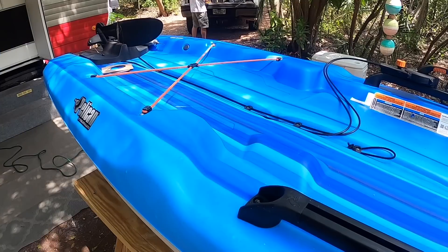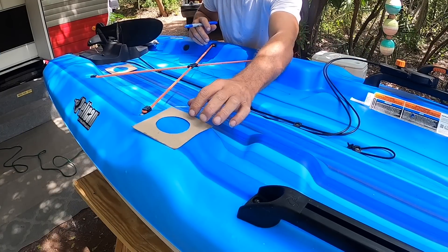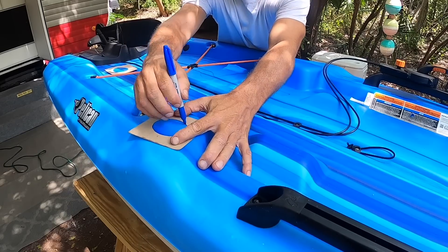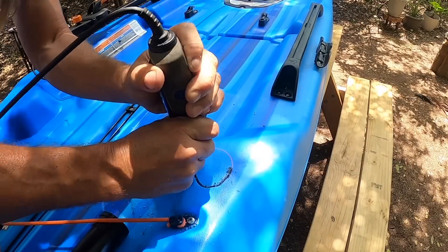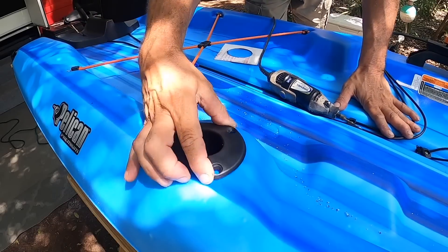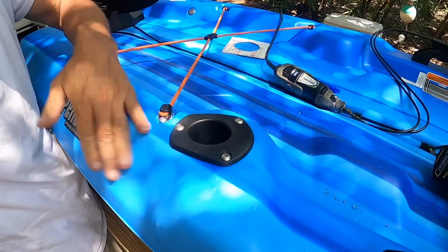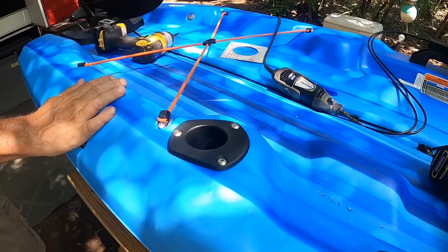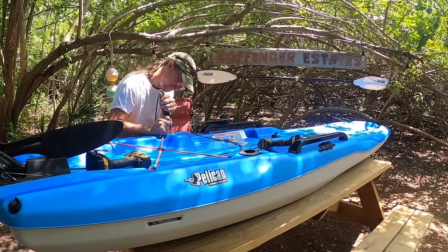Then I got to work outfitting the rest, first by adding some flush mount rod holders. You can buy these aftermarket really easy. As far as installations go, it's one of the easiest things you can do to a kayak. I did lots of things to this Pelican Getaway, using tools out of the back of my truck, while I was staying over here in this forest.